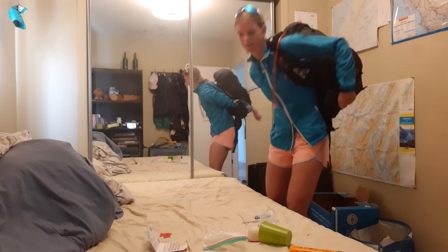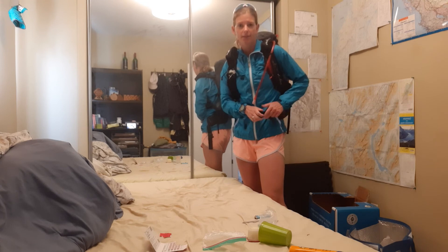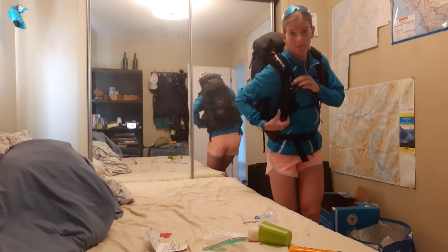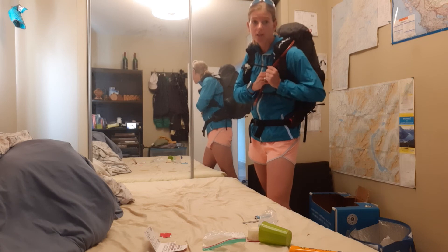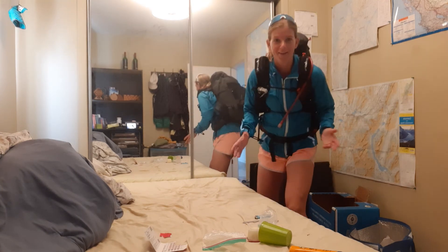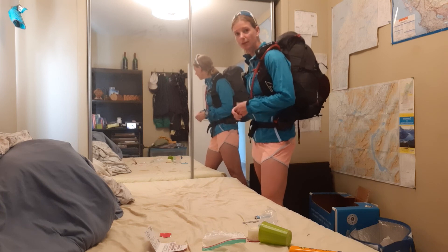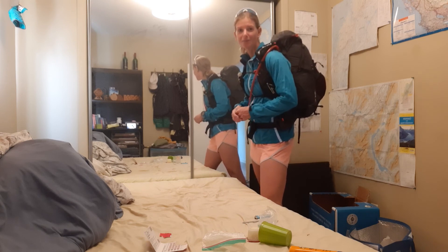So those are the basics of what I'll be bringing for this four-day, three-night trip. I have bear spray in the front, a front pocket for my phone, and I'll also put cords and an extra battery charge pack for my electronics and watch. The pack sits super well — very stable on the back. It comes in at two pounds with the frame, or 1.6 pounds without. Happy trails!